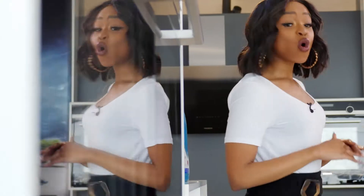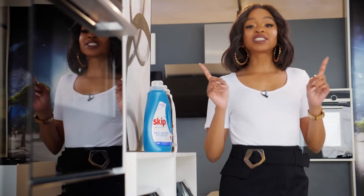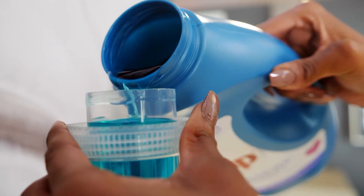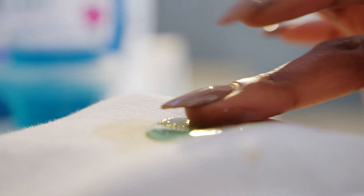When it comes to stain removal, there are some rules that are worth remembering. Always treat the stain as soon as possible — leaving stained garments will result in the stains setting into the fibres, making it difficult to remove. For severe stains, rub Skip Liquid directly to the underside of the stain. This will push the stain off the fabric.